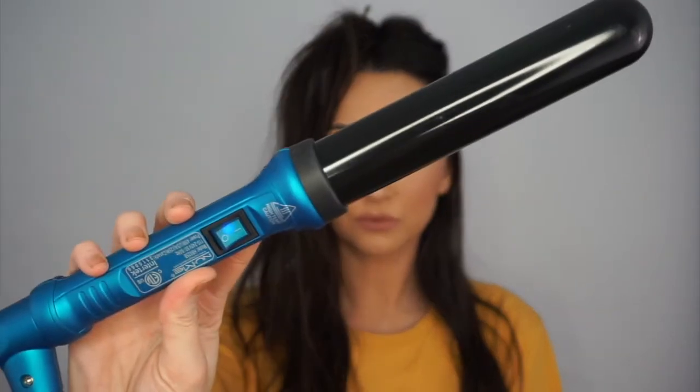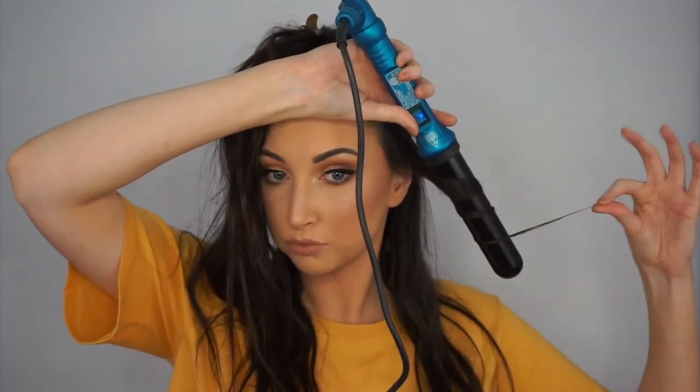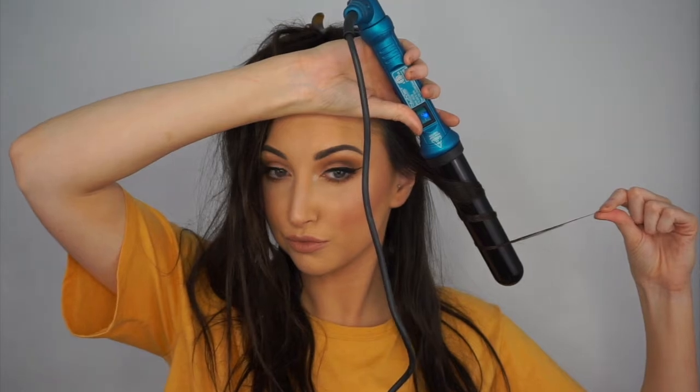So starting out with my Numi wand, this is the 32 millimeter, the biggest size of the classic wand. I'm taking about one inch of a section of hair, and I am wrapping this away from my face, leaving about two to three inches at the bottom straight. I feel like leaving the ends a little straighter creates a little bit more of that effortless, just rolled out of bed kind of look. And then I just kind of pull on the hair once I release it from the wand, just so that it can cool.